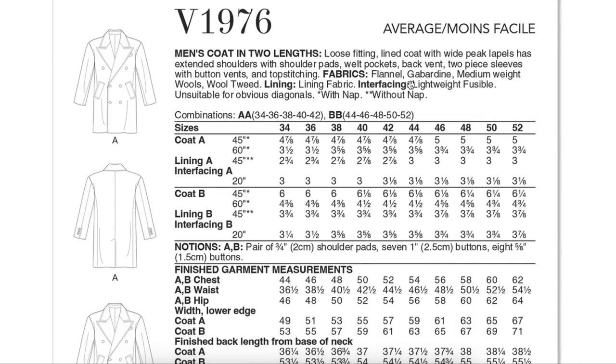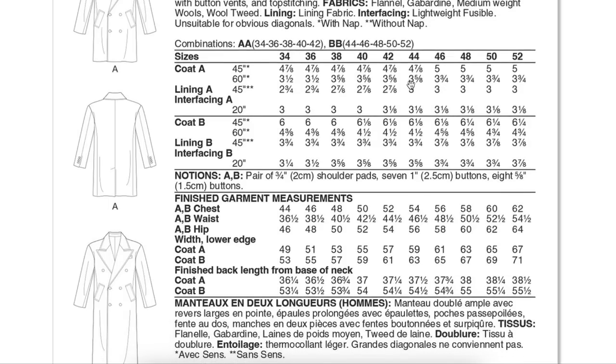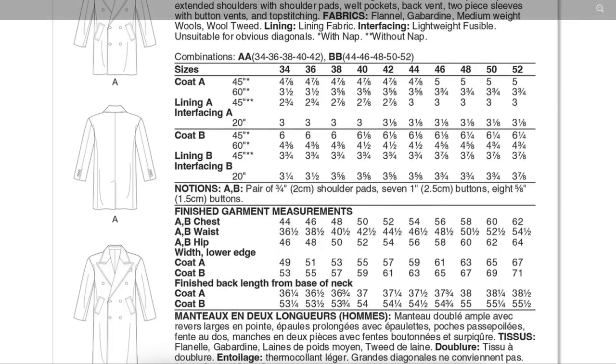Fabric recommendations are flannel, gabardine, medium-weight wools, and wool tweed — all your coating fabrics. But it could be really cool in denim. I'm thinking of Taylor Swift's oversized denim trench coat — this could be a cleaner, sleeker version of that. And there's nothing saying a woman can't make this pattern, giving it that boyfriend or grandfather jacket look. Just pay attention to your chest and hip measurements.